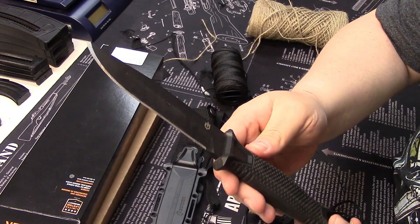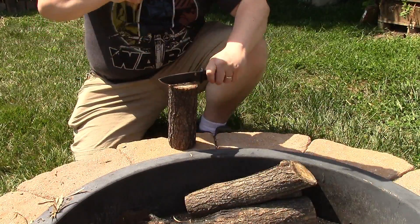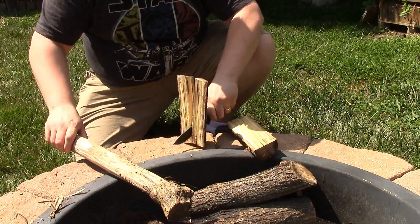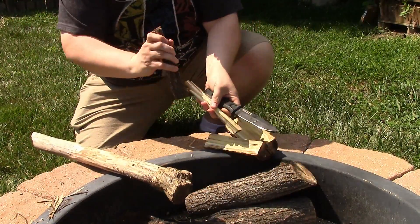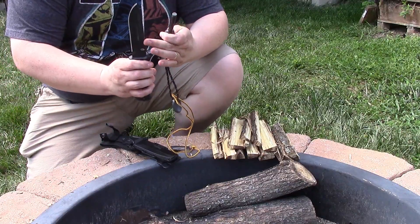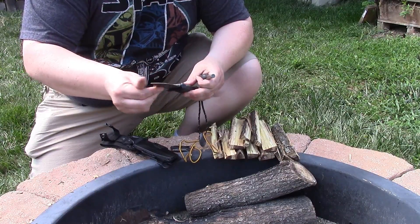For sub-$60, American-made, with a lifetime warranty, you are likely not going to be able to beat that. Let's see how this guy can baton — no problems whatsoever, that blade is just so thick. And just in case you're wondering if this spine is sharp enough to ignite a ferro rod — it's certainly sharp enough to engage one.